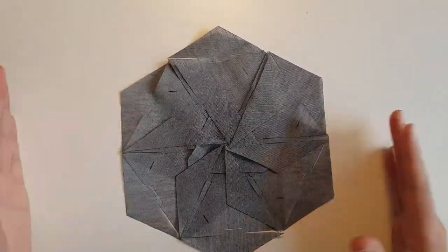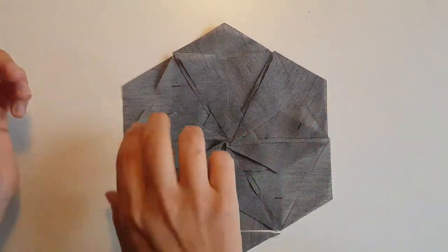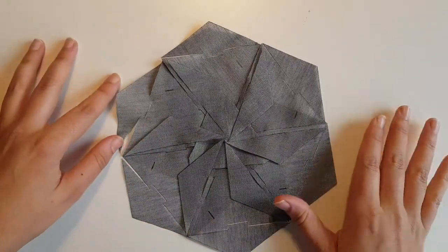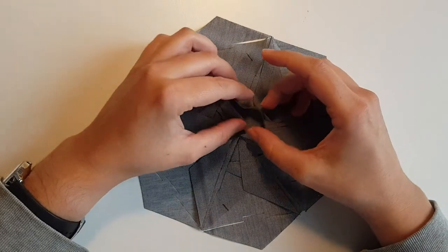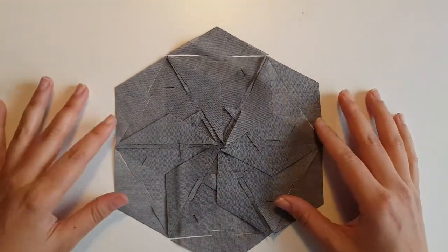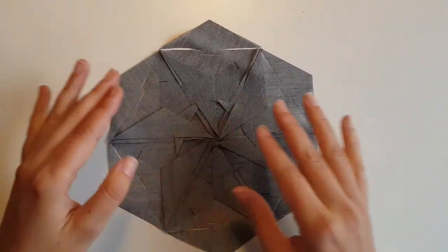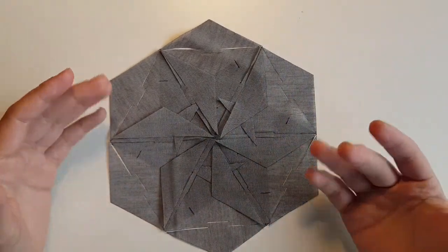So, that is the final fabric tile flower — whatever you want to call it. On this side it will look like this: you have this triangle underneath and this sort of pinwheel pattern that will lay on top. And on the back, it will look a bit different because of the way the pieces interlock together — you will see the negative of the arrows that we put underneath, and also this sort of pinwheel pattern because of the way we interlocked the tiles.